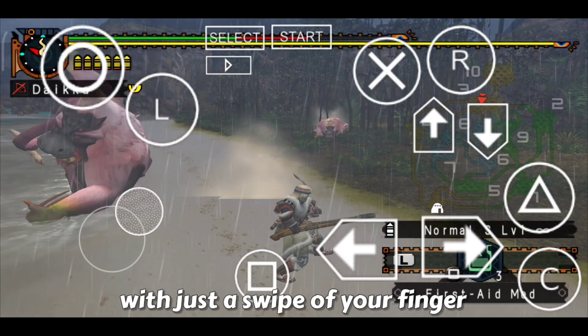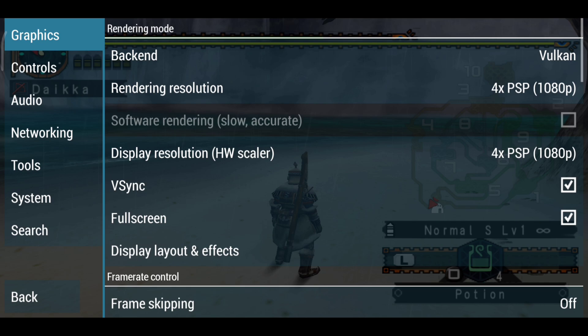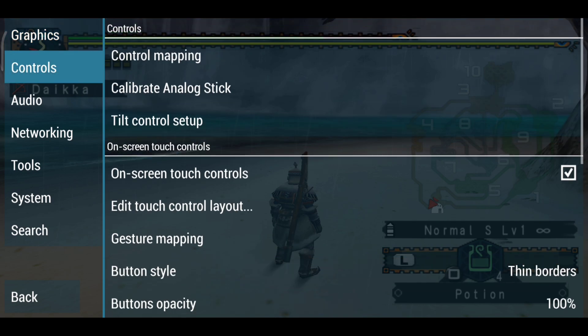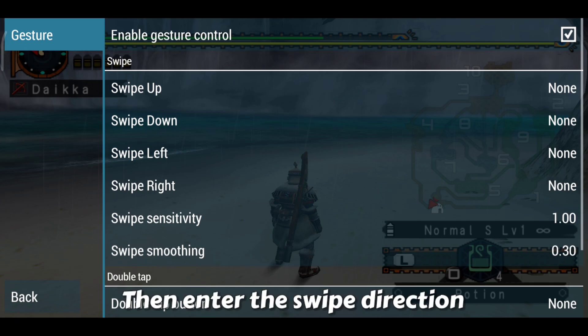First, go to game settings, select controls, then gesture mapping, and enter the swipe direction.